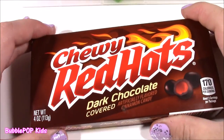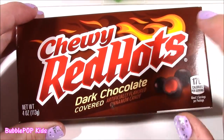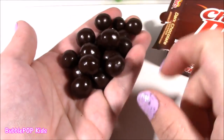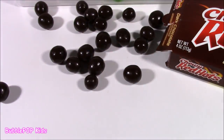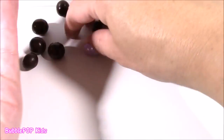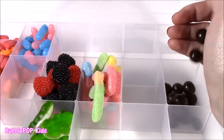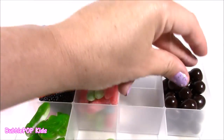Next up are the chewy red hots. I recently did these on a candy bonanza and I want to put them in this box because they are delicious. They are dark chocolate-covered little red hot gummies — kind of like cinnamon, a little like milk duds. When you bite into them, there is a red cinnamon gummy inside. If you don't like cinnamon, you probably won't like them, but the combination of the chocolate and cinnamon is too, too good. This box could use a little chocolate, so maybe I'll put it right here in the corner.